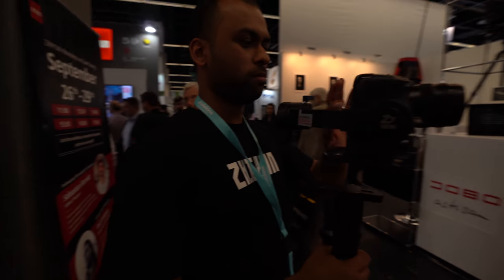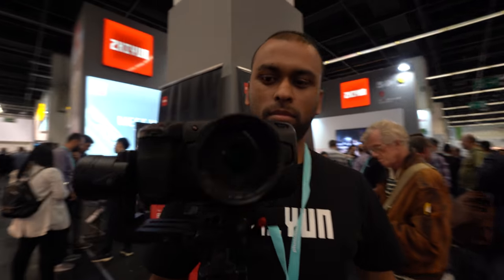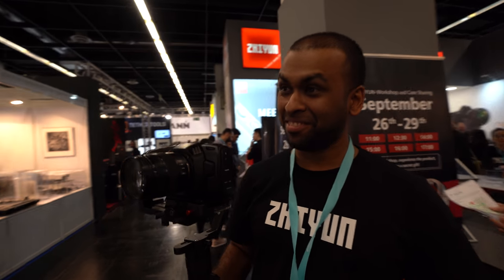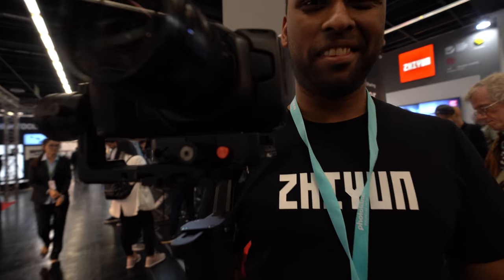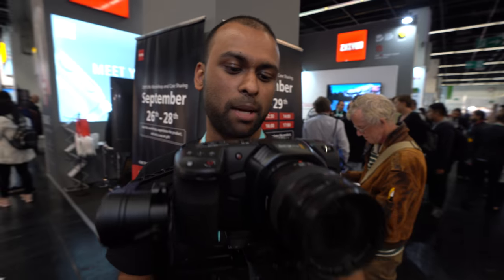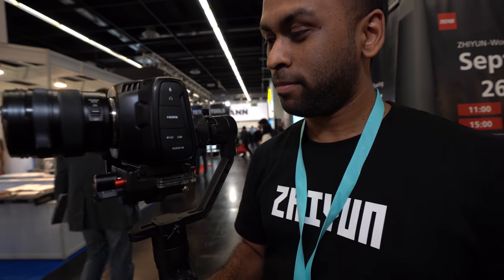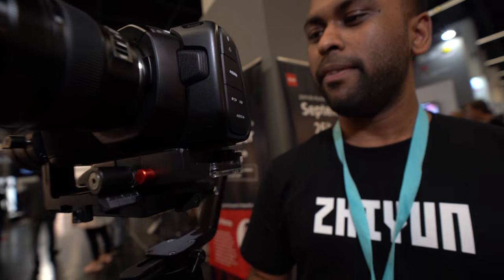Let's check this setup — the Blackmagic Pocket 4K on the Zhiyun Crane 2. I'm Raj Sharma, the Zhiyun Australian ambassador. I've been beta testing the Blackmagic Pocket 4K for the last couple of weeks, and it's an amazing camera. It's a perfect match with the Zhiyun Crane 2 — the weight load is great.